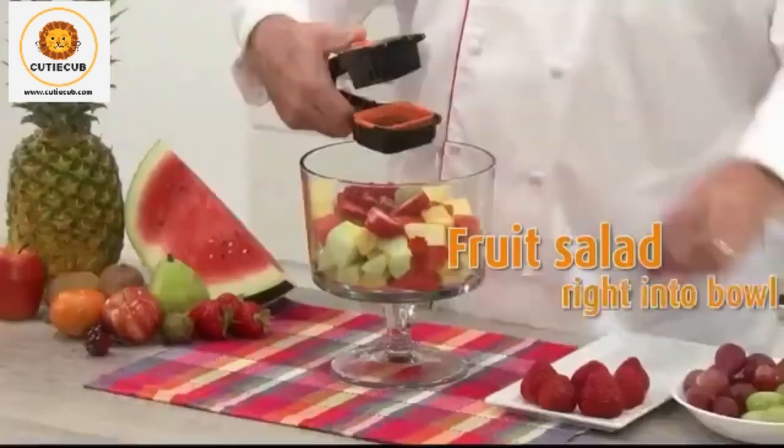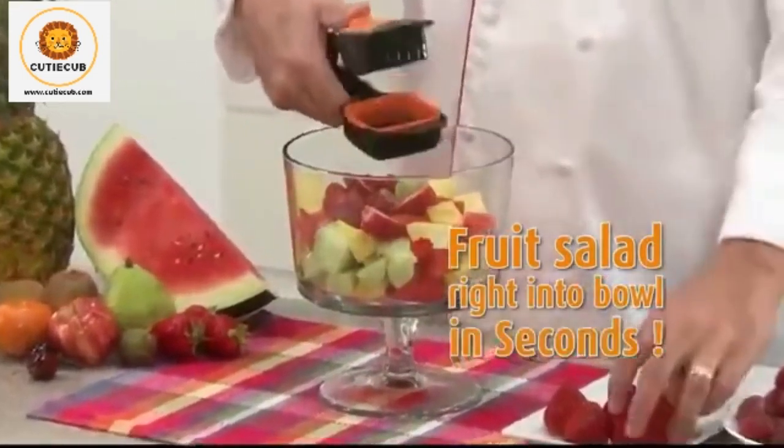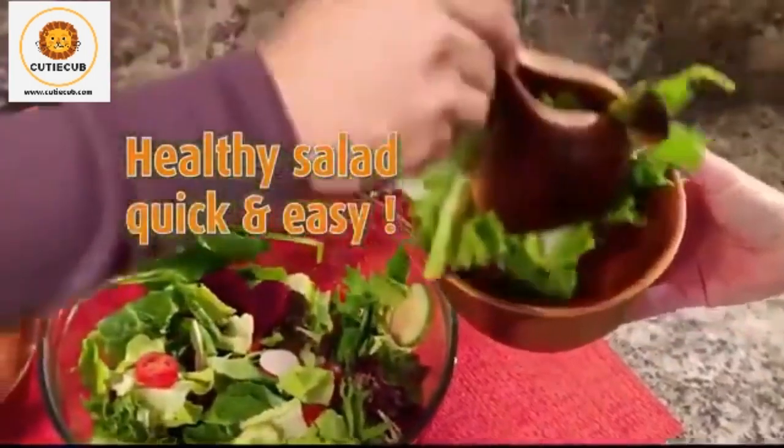Snap and slice a fruit salad for the kids right into the bowl in seconds. Slice up a healthy salad for a quick and easy meal on the go.